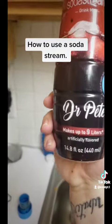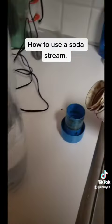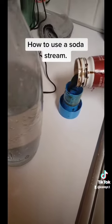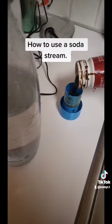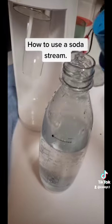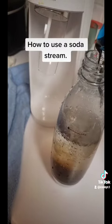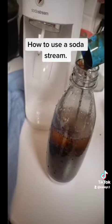I'm using the Dr. Pete syrup, and you pour it into the cup that it comes with. There we go. You take the cup, and then carefully, little by little, you pour it in.